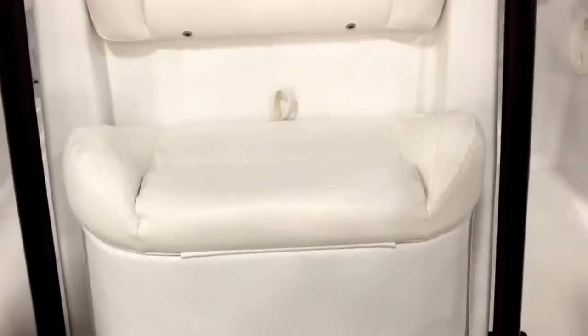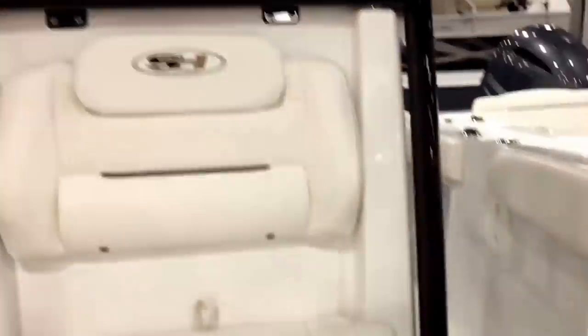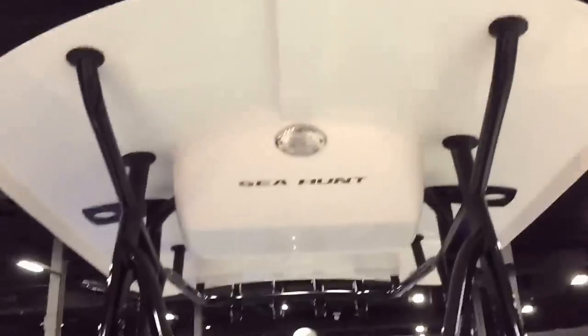Nice high fiberglass molded-in seat with enough room for two kids if you had to. A lot of other boats are really low here with a very tiny, not-very-useful seat. Little cooler box right here. Your head is really large on a 211 Ultra — one of the first boats to do this on a 21-foot boat.